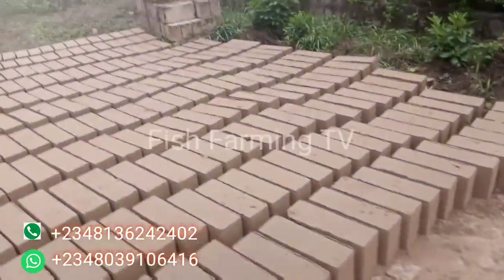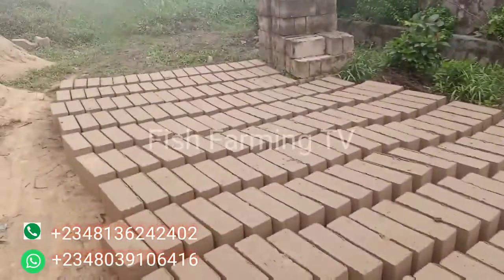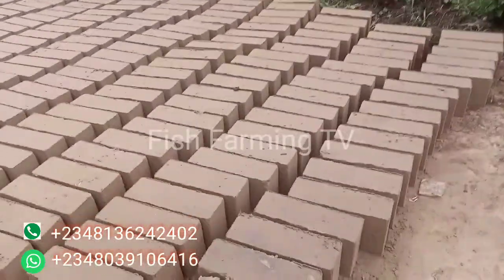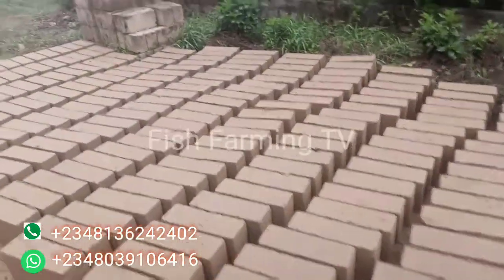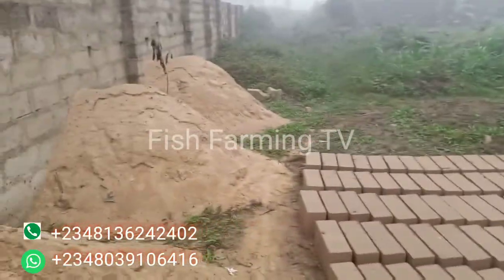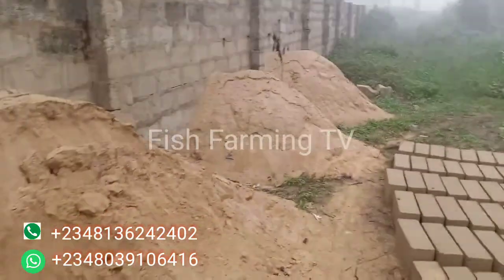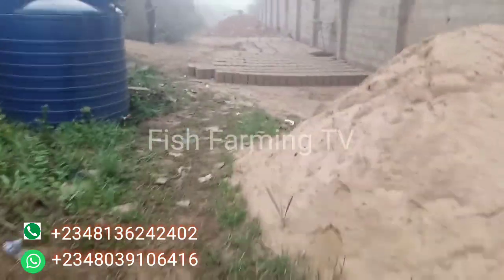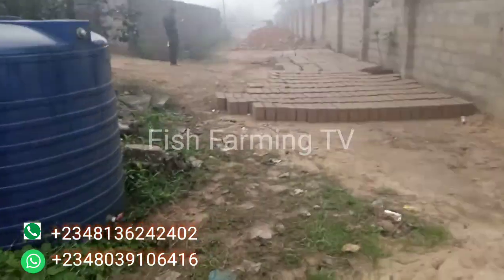To construct this 3,000 capacity fish pond, we have six inch blocks — these are six inch blocks, they have already been molded and are ready to be used. Subscribe to this channel and wait for updates; we'll be updating you every step that we are taking.